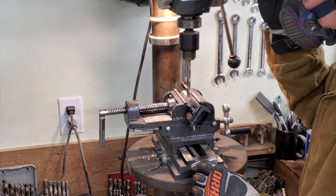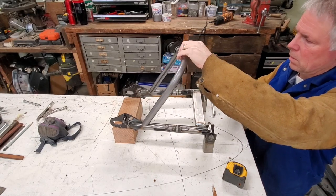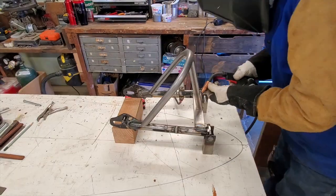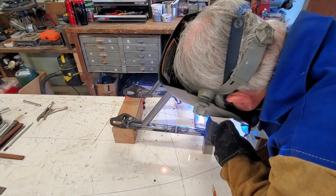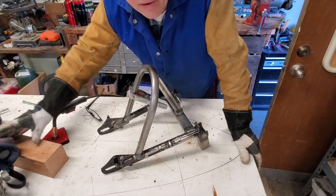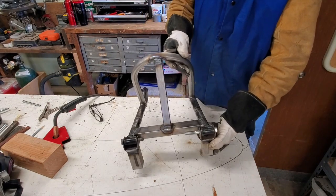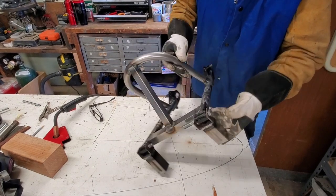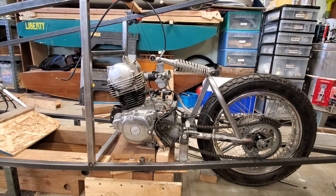It took quite a while to get these into the tubes, but they finally went in. I popped some holes in the ends, made weld holes, assembled it all, and decided on a new configuration. I'm not professing to be an excellent welder — I'm an amateur at best — but these will hold.